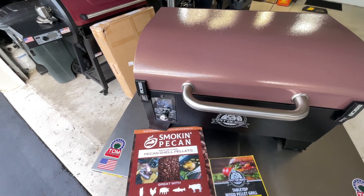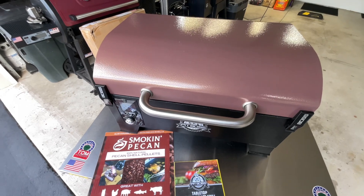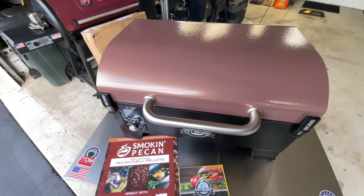We'll probably go to 350 because I want to get a little browning on those mock chicken legs. And you know what else — I'm going to put them on a bun with pickles and secret stadium sauce.